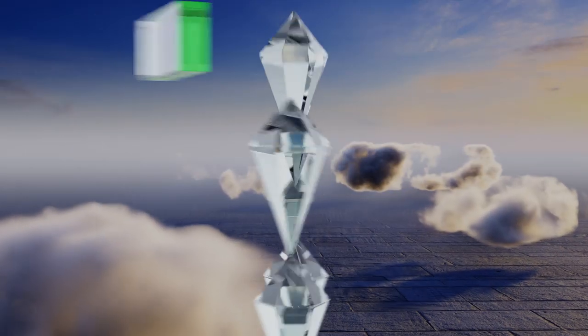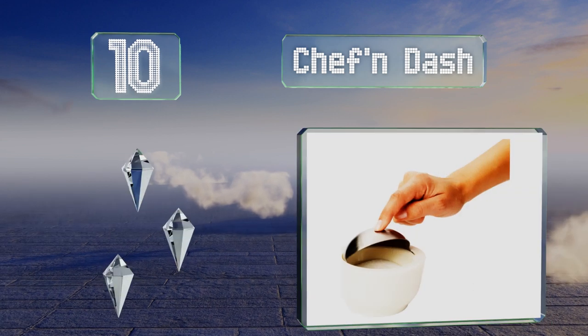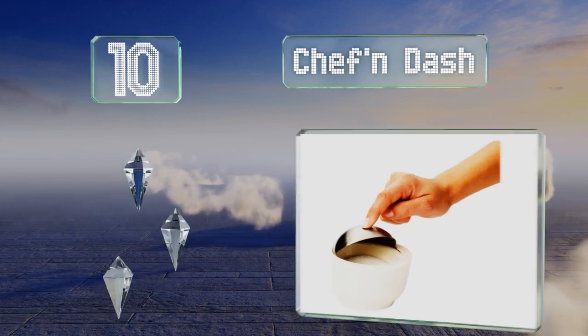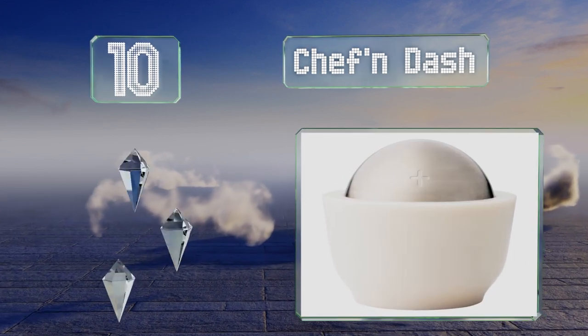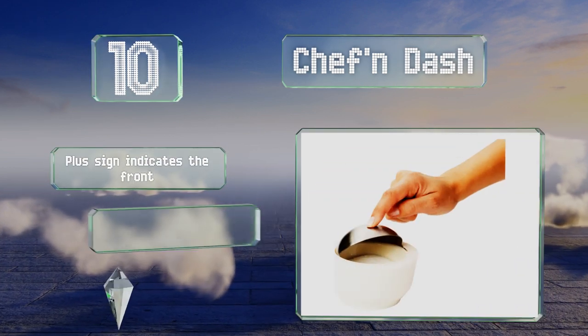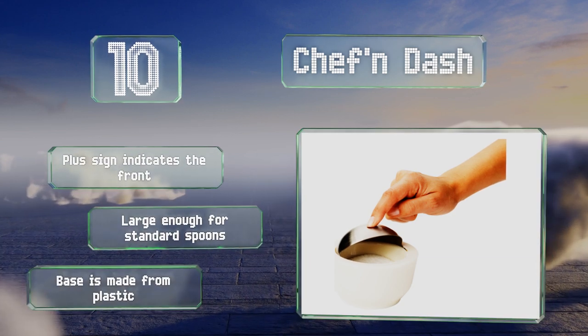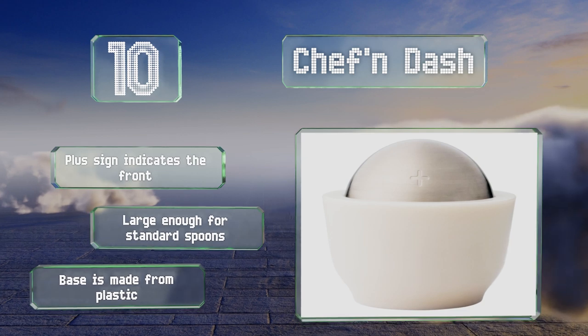Starting off our list at number 10, the Chef & Dash boasts a lovely white bowl with a domed stainless steel lid that retracts with just the touch of your finger. When you're finished cooking, simply slide the cover back down to protect your condiment from humidity and contaminants. A plus sign indicates the front, and it's large enough for standard spoons. However, the base is made from plastic.